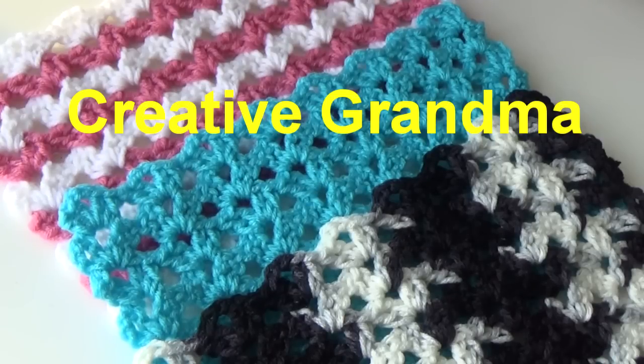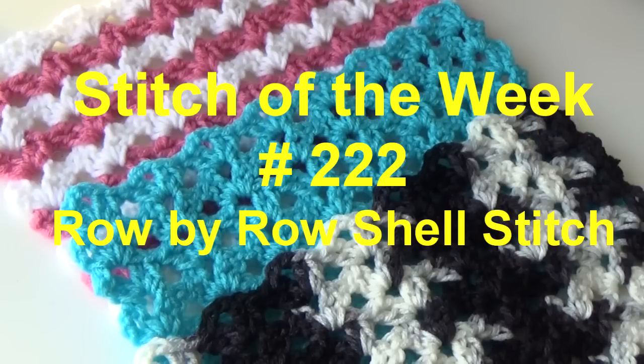Hello everyone, this is Glenda Winkleman and welcome back to Creative Grandma. I'm doing a couple extra stitch of the week this week because I have several requests. I had a request for the shell stitch, and I wasn't quite sure which shell stitch the person wanted, so I went ahead and just did the row by row shell stitch.